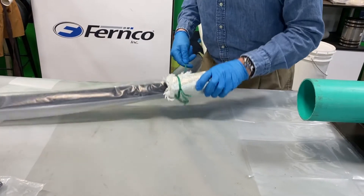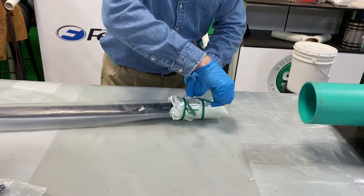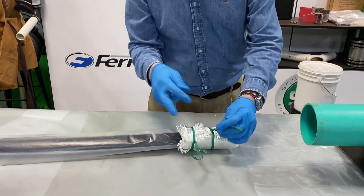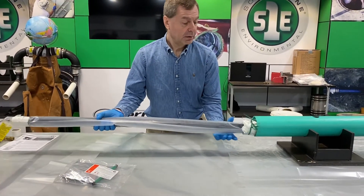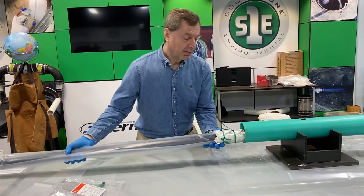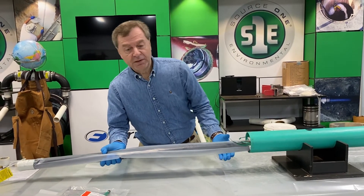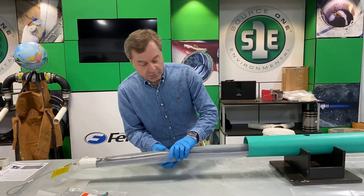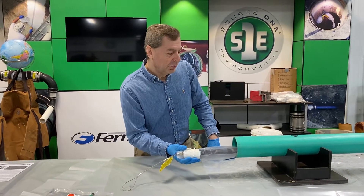We recommend doing that twice on this patch. Of course, once it inflates, it will break the ties. You will snip off the excess here as well. Then load this normally, just like you would a standard pipe patch. One thing you do want to keep in mind, however: because this is just sitting on the end of a packer, you do have the risk of it popping off if you happen to pull back on the packer while you're doing the install. So once you get it moving, you keep it moving in that direction until you get down to the point where you're going to be doing your install.